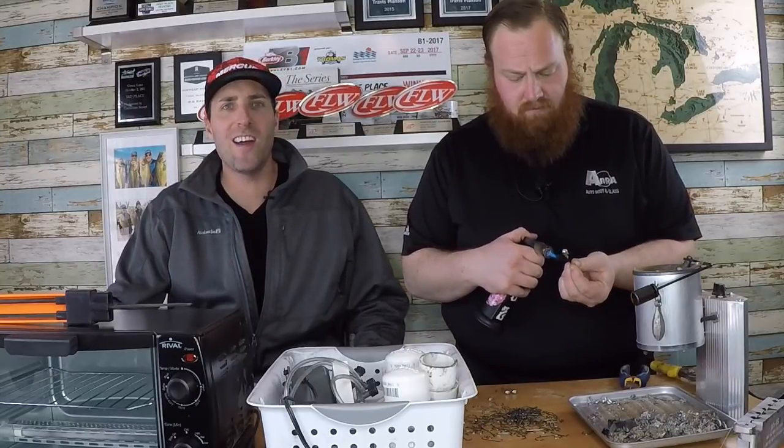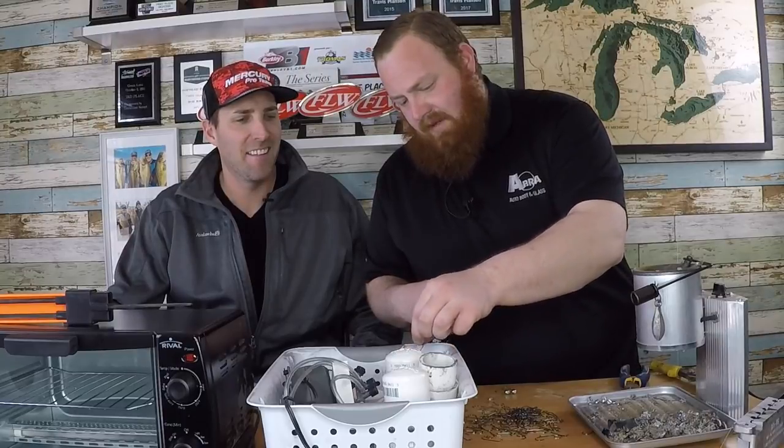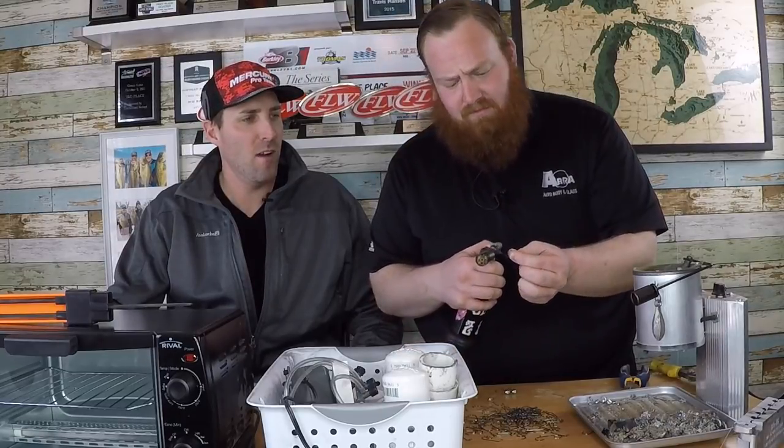Welcome to Smallmouth Crush. We're going to pour some jig heads and paint some jig heads — we'll show you how it all goes. It's all coming up, guys.